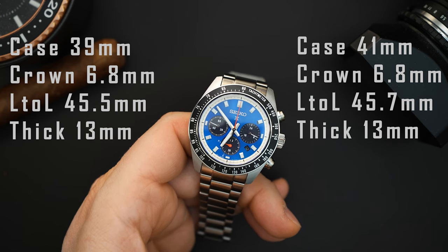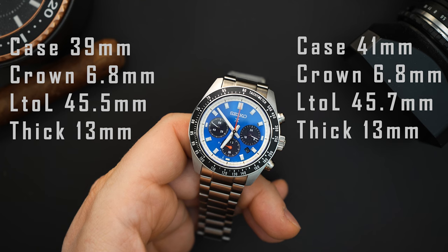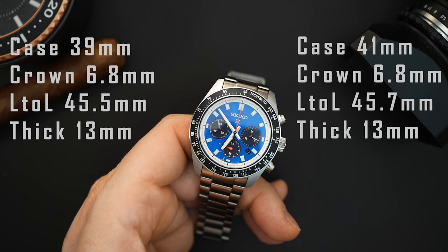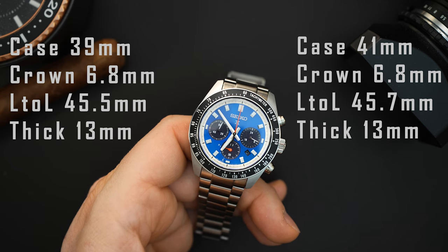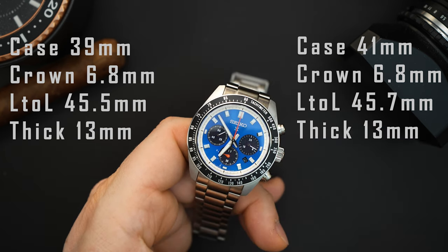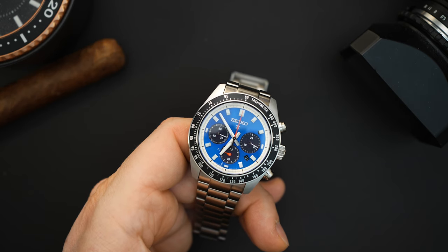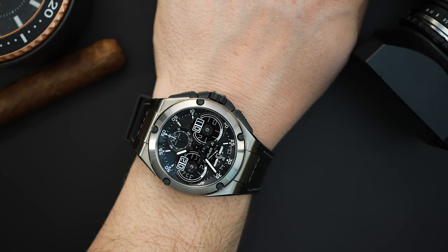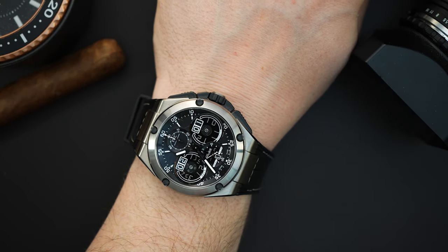The 41 millimeter version measures 41.2 millimeters at the bezel and case, 13 millimeters thick — same as the 39 millimeter — and 45.7 millimeters lug-to-lug, so it wears a little compact even though it's larger. At the bracelet it's around 49.4 millimeters because of the male end link, just slightly larger than the 39 millimeter. The crown is exactly the same at 6.8 millimeters.